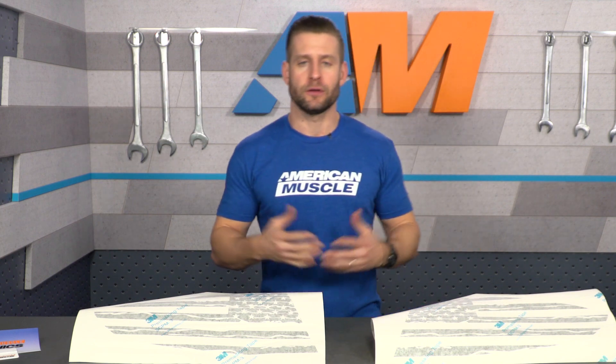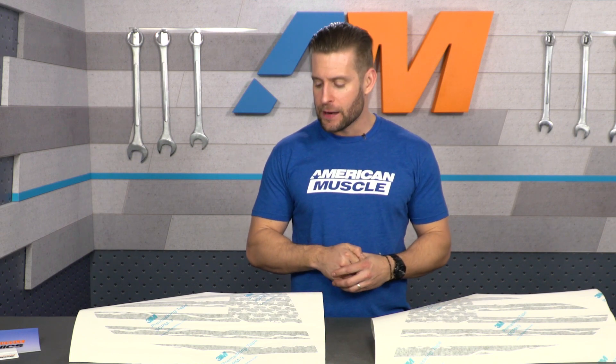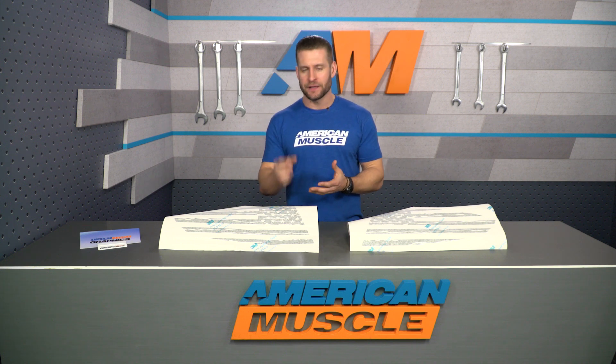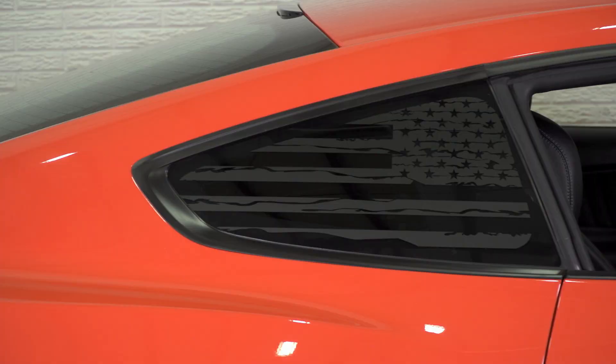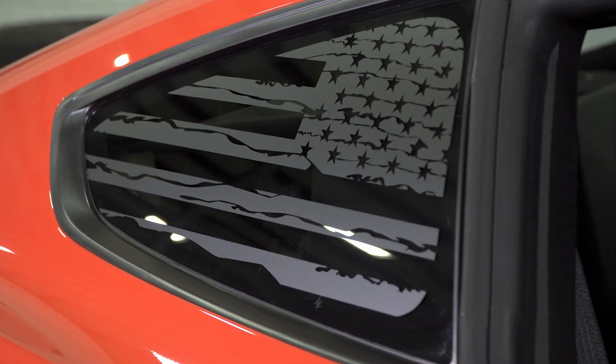As far as materials, you are looking at a 3M premium cast vinyl in matte black, and it has been designed to last several years on your ride. It also features what they call air release technology. Basically, if you were to flip this over and look at it with a magnifying glass, you'd see all these tiny little lines, and that's just gonna help you release any possible bubbles after the installation is done.